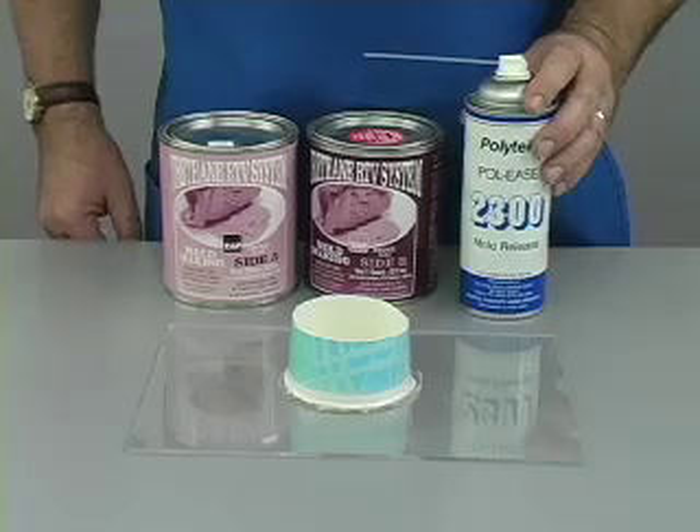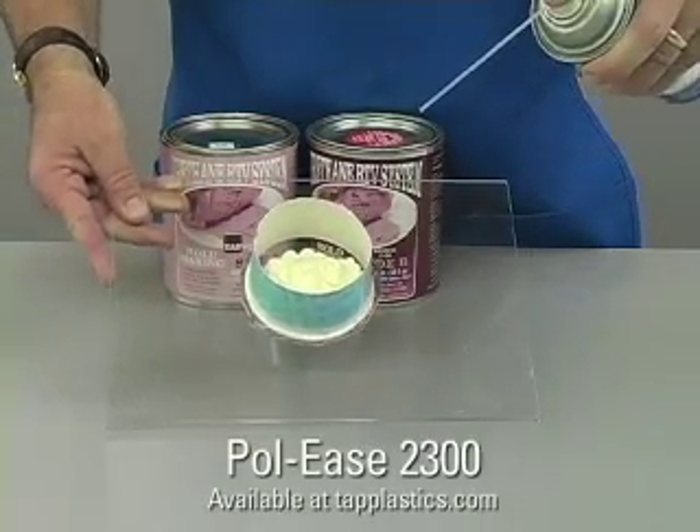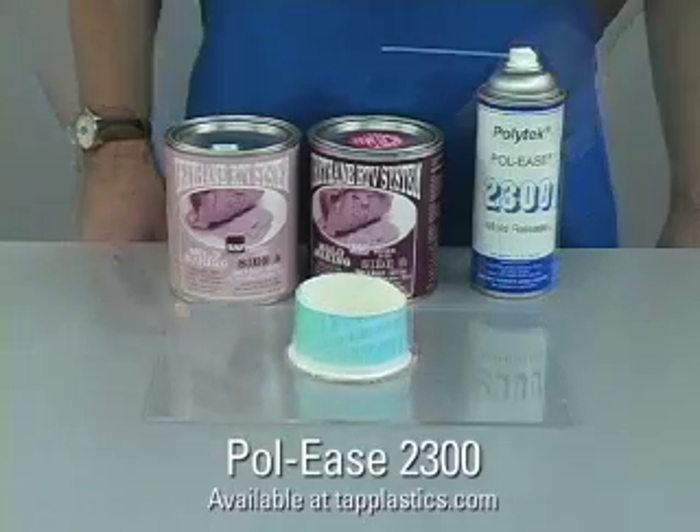Urethane sticks to most objects, so a mold release is essential. We recommend Paulese 2300, which is applied by lightly fogging the part. Too much mold release will degrade the quality of the urethane.